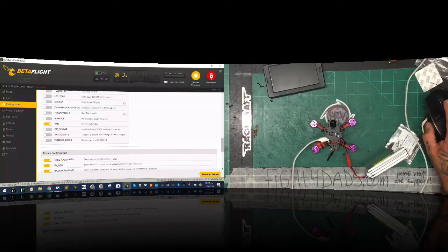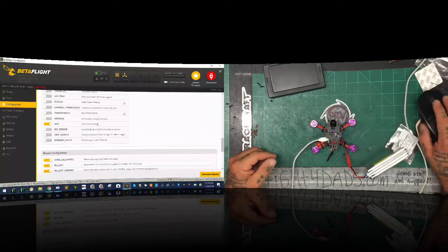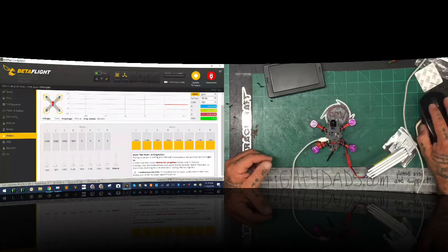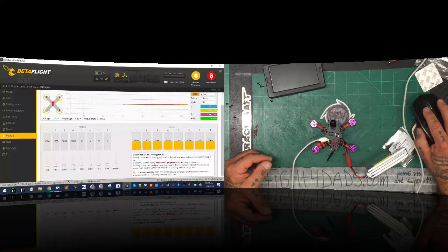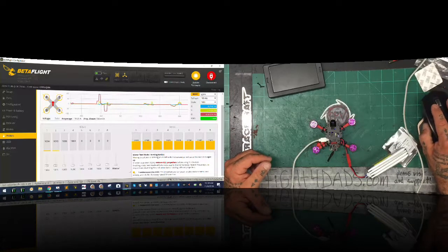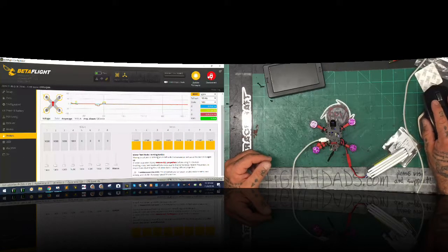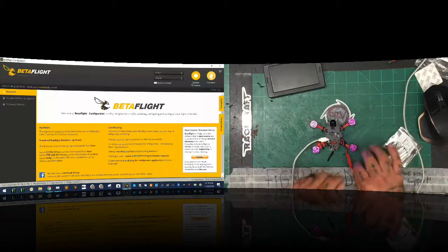Now I'm gonna go to my motors real quick just because I'm curious. I'll disconnect and go back to my motors here. Let's make sure — there's motor one, motor two, motor three, and motor four. We know they're working, they just need to be calibrated, which we're going to deal with in just a minute. The good news is that all of this is working.